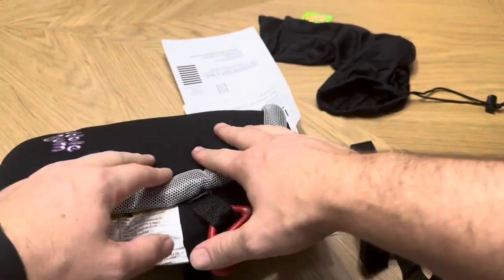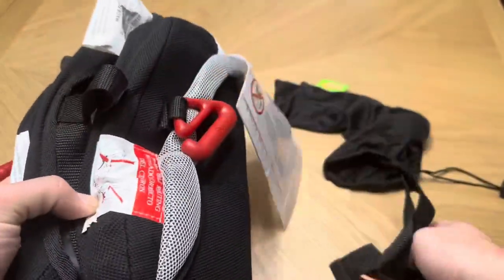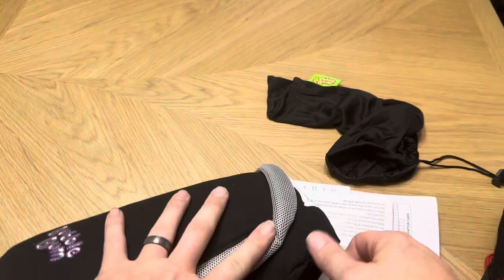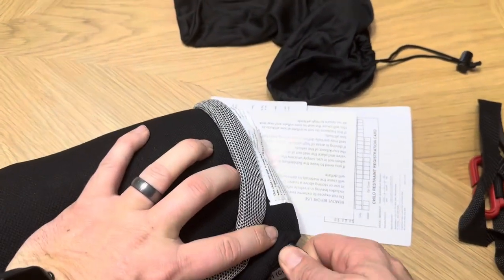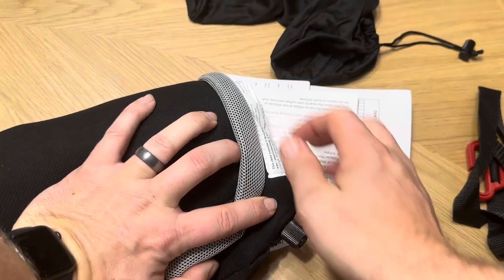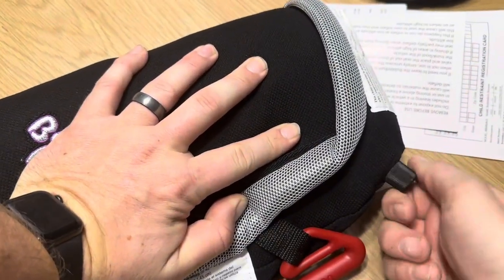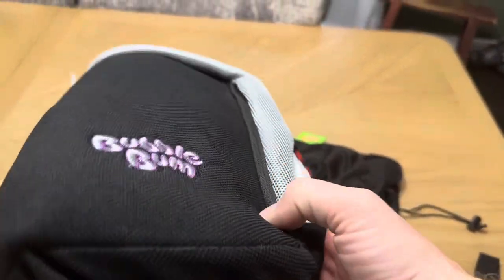There are no hard parts in here outside of these clips — this one here, this one here, and then this one on the side. Everything else is really soft so you can easily carry it and throw it inside of something when you're traveling. You can squish the air out and tighten it up. I'm just going to squish down here — you can hear the air coming out — and then turn it to tighten it so no more air gets in. You can see it's really flattened out.